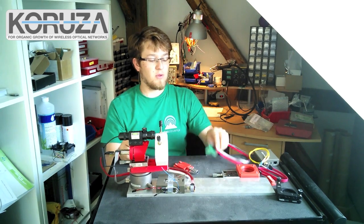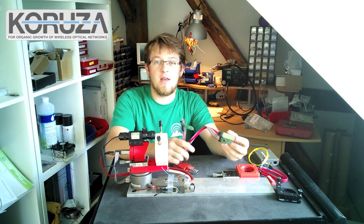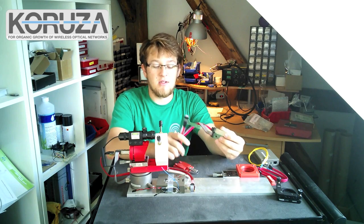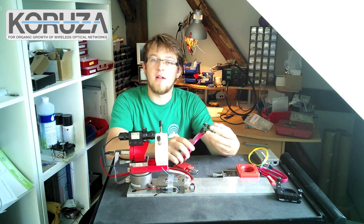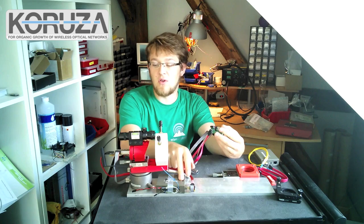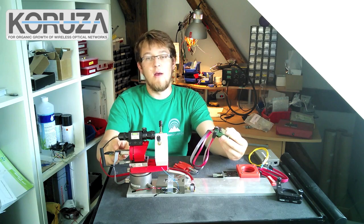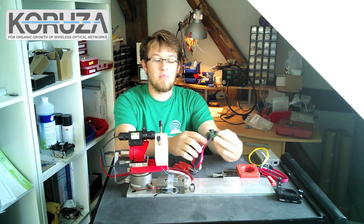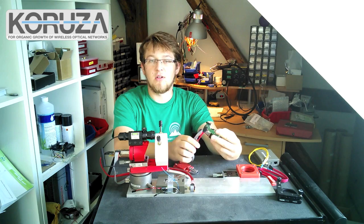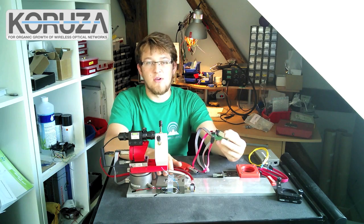However, with the development of an active SFP extension cable, I have eliminated this need. This cable not only extends the electrical connection between the media converter and the SFP module that has been pulled out of it, but also taps into the digital monitoring mode connection and allows us to monitor the received and transmitted power without modifying the media converter.